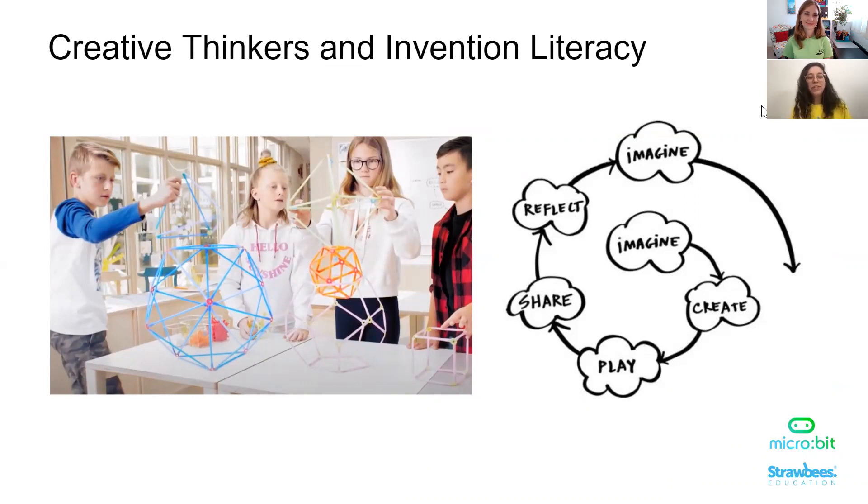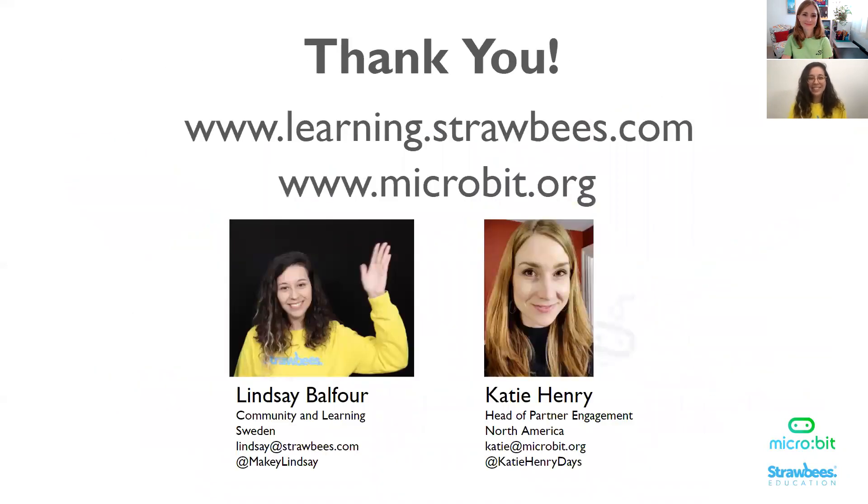I want to briefly touch upon one final point about creative learning and creative thinking with invention literacy. With Strawbees, even though we have models we create, we have a color-coded system where certain sizes of connectors and straws are color-coded for easy access. We love and follow the pedagogy of the creative learning spiral by Lifelong Kindergarten and invention literacy by Jay Silver. We are trying to promote imagination over instructions, promoting more creative learning in the classroom by building what you believe in and what you want. Thank you so much for joining us — please check out learning.strawbees.com and microbit.org for more resources.